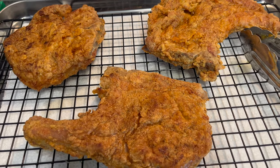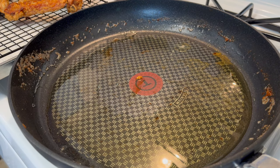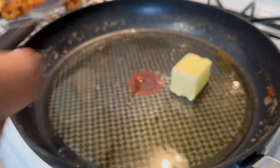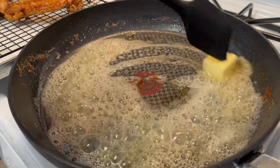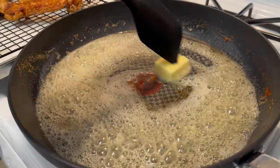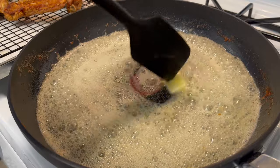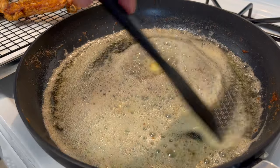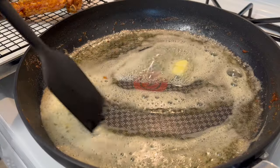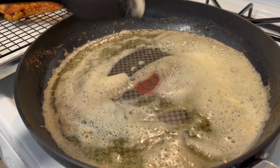I just wanted to show you what your pork chops should be looking like at this point, and now we're going to sauté our onions. I discarded the majority of that oil and left at least two tablespoons behind. To those two tablespoons of oil I'm going to add two tablespoons of butter and let that melt down, then we'll add our onions. Don't forget to subscribe, share the video, hit the like button, and turn on your notification bell.